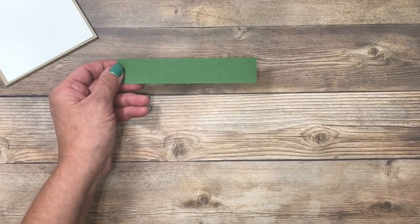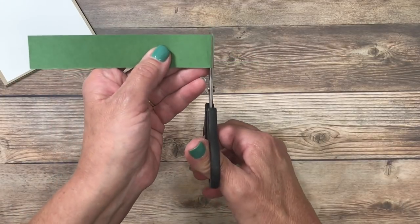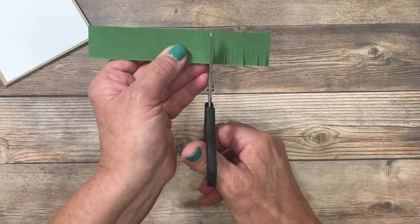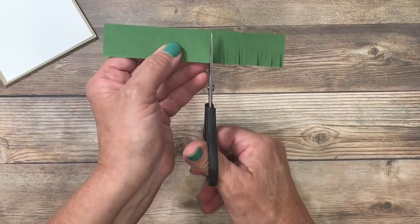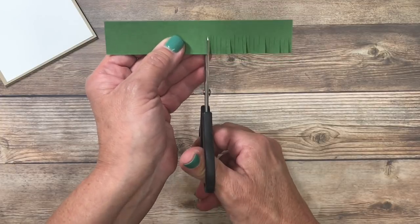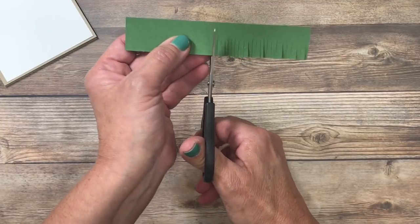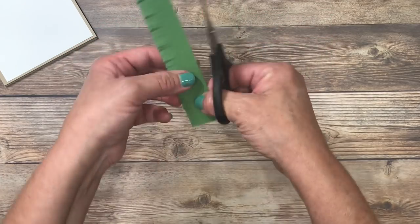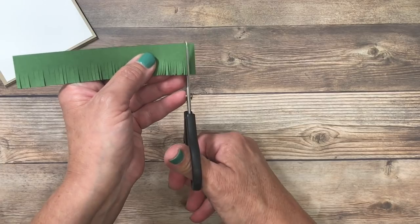I also have a piece of garden green cardstock. With my scissors I'm going to come in here and I'm just going to make small fringe marks. They can be close together or far apart — it's just a matter of preference. Make sure that you don't cut all the way down because you're going to need an area to adhere this. When you get to the end, if it's difficult to hold, flip it over and then cut in the other direction.